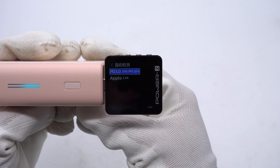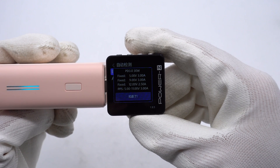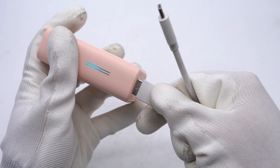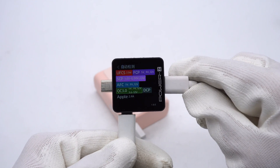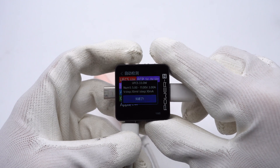ChargerLab Power Z KM003C shows that the USB-C supports PD 3.0, PPS, and QC4 charging protocols. It has three fixed PDOs of 5V, 9V 3A, and 20V 2.5A, and a set of PPS. The supported protocols of USB-A are UFC-S, FCP, ICP, AFC, QC 3.0, DCP, and Apple 2.4A protocols, and it also has a set of PPS.